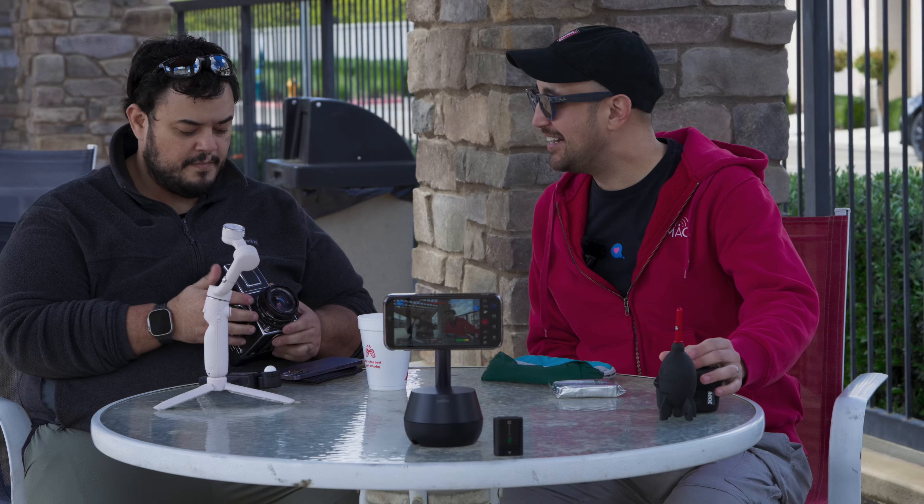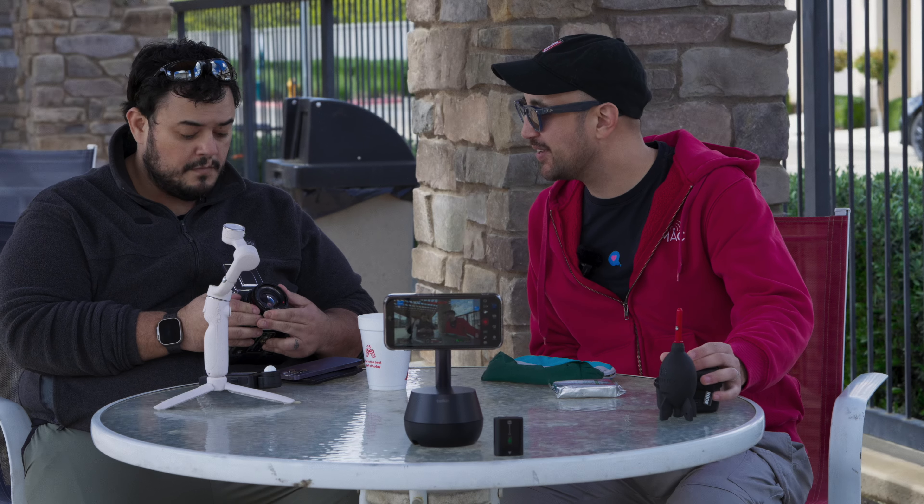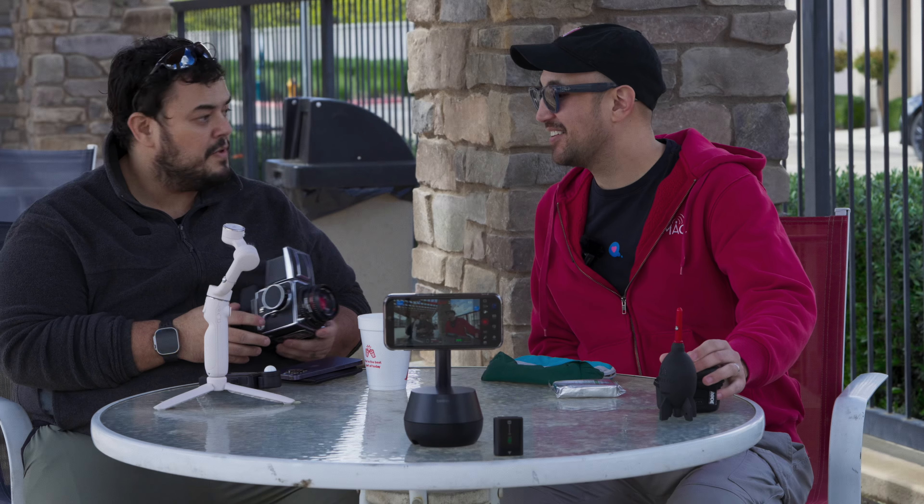How are you? I'm all right. It's been a crazy couple of weeks. How about you? I'm good. Sorry, I was just playing with my finger here.